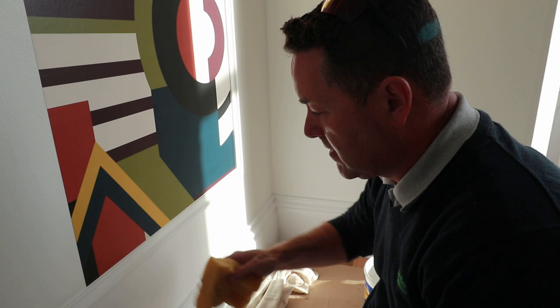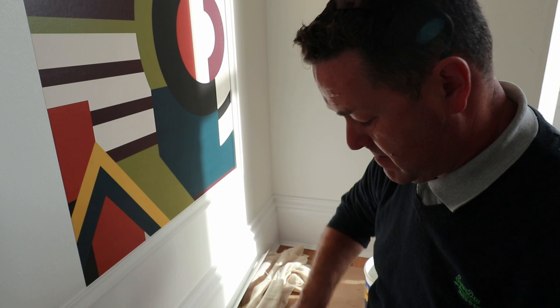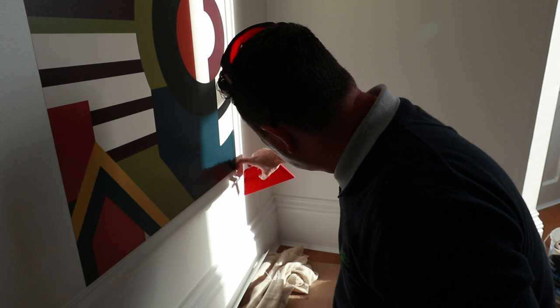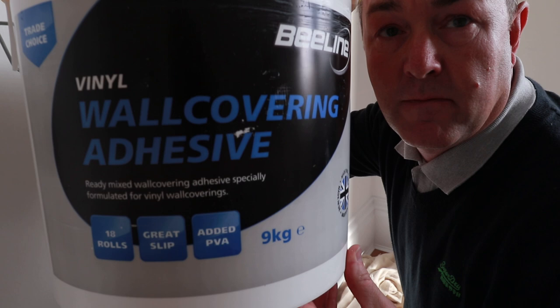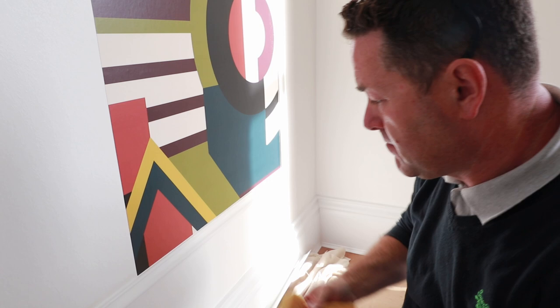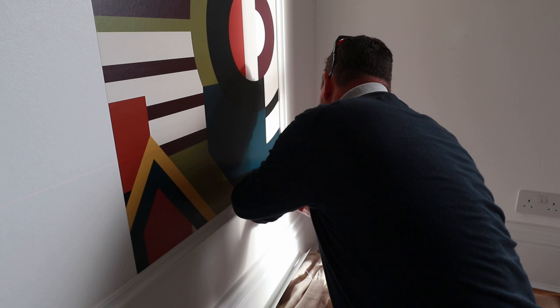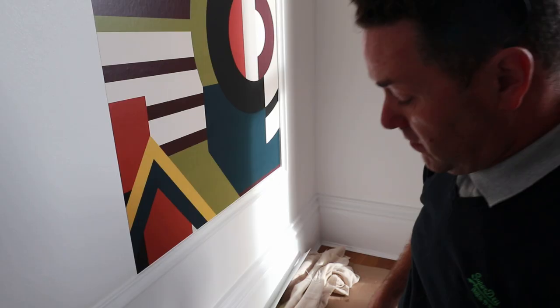There's my cut — nice. Always have a bucket of warm water with you to get rid of any paste on any surface; just gently wipe it around. Wipe that down, dry it off, and make sure you've got paste all the way to the edge. Paste-wise, this paper is non-woven — I'm using the Beeline yellow top and you just thin it to what you require. Just neaten up that corner. A little bit of paper needed to trim out — gone on lovely. I'm going to check it over, make sure it's down, and do the second one. Next time you see me will be at the end.